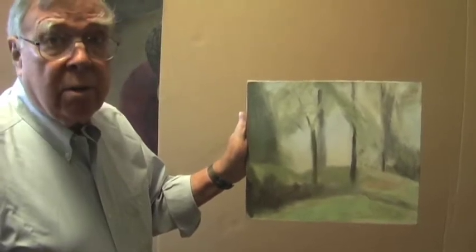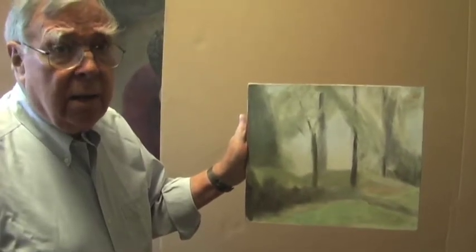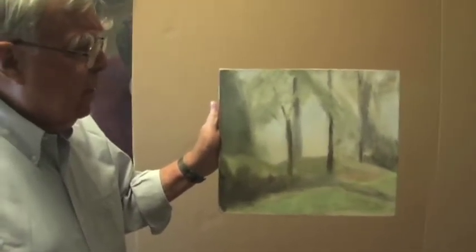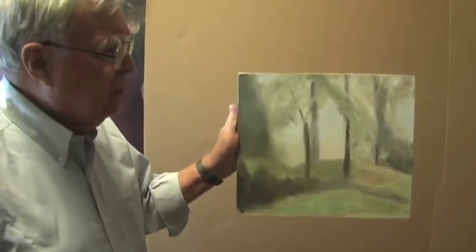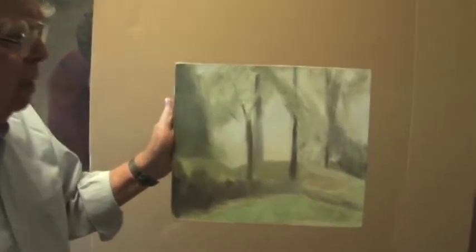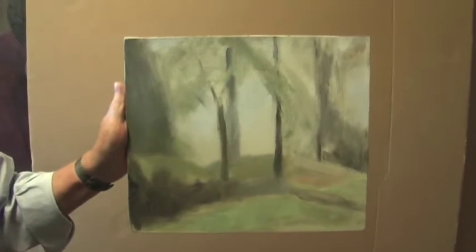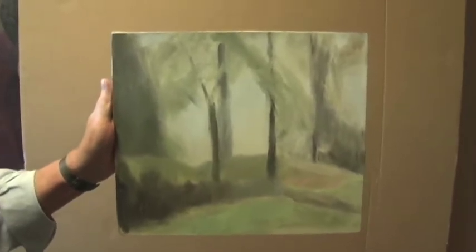We are going to talk about designs within the design. On a blog, we've used this painting before. It was a background for a major figure painting of Tom Johnson walking through this space. A small premier coup done in the Berkshires.